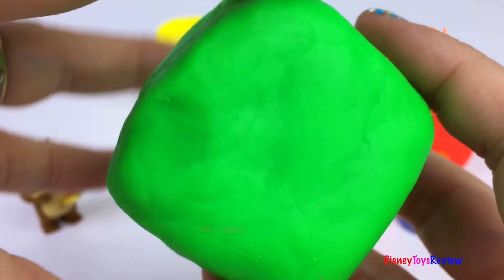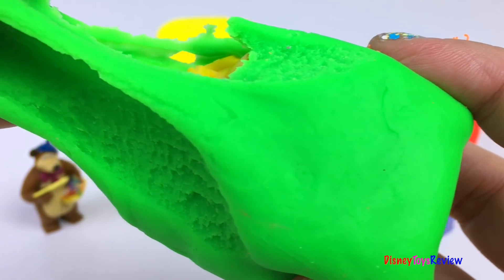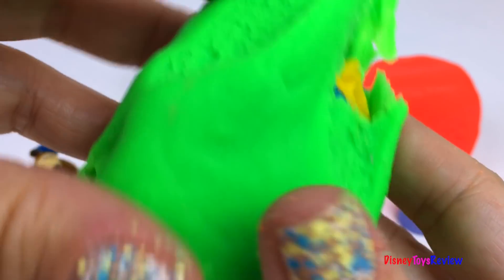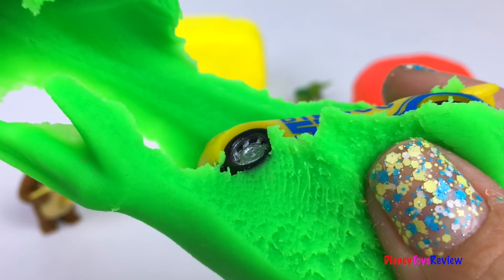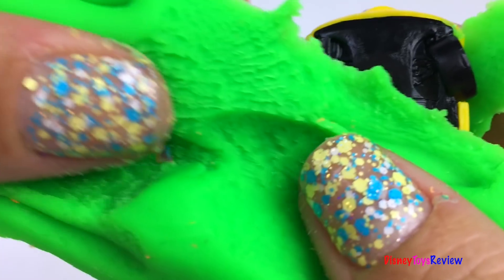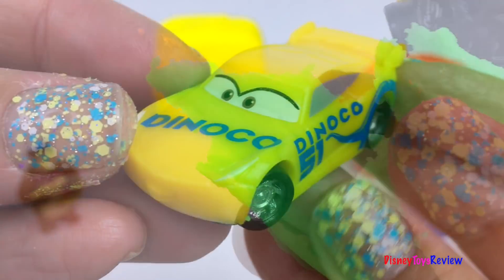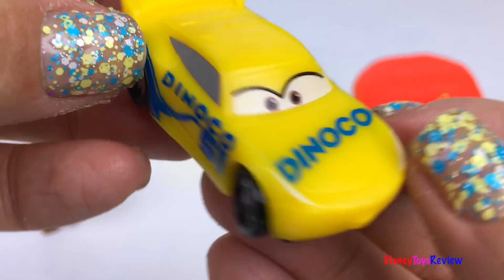Here we have a green cube. Look, it's Cruz Ramirez from Cars 3.